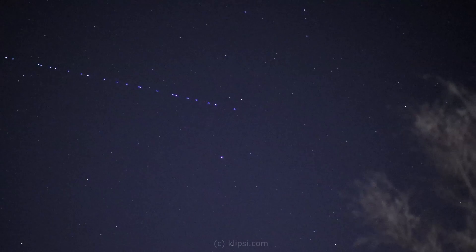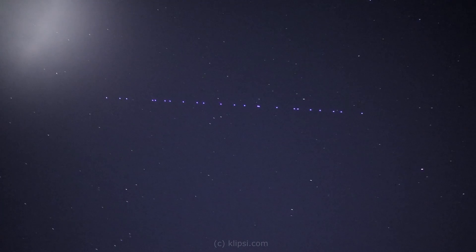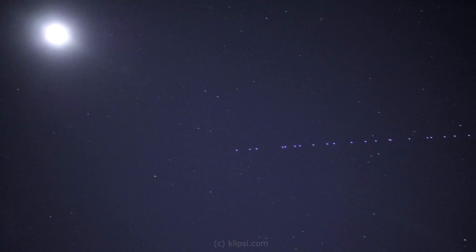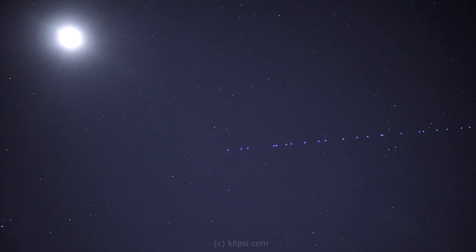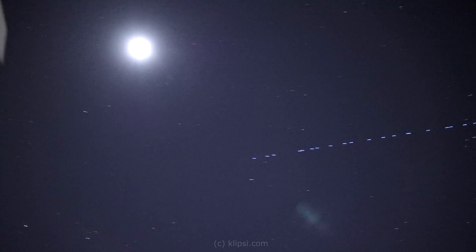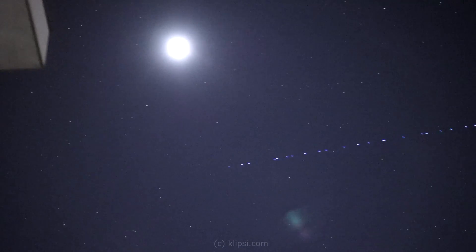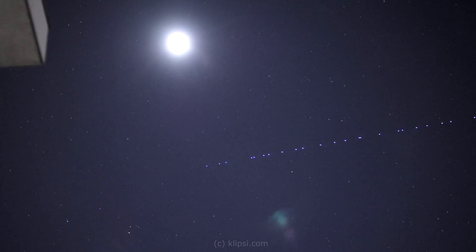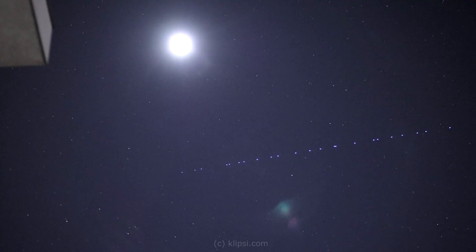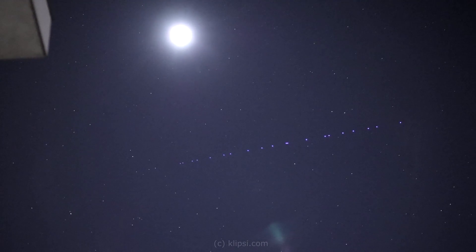Ok, here it just flew over Saturn — you see Saturn in the center — and there it goes, flying below the moon. And then shortly afterwards it should disappear as it will dive into Earth's shadow. This is the roof of my house. Ok, let's frame it like this and you'll see them disappear inside Earth's shadow. Isn't that fascinating?